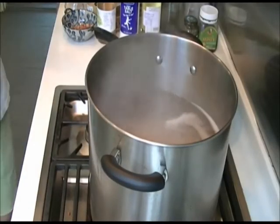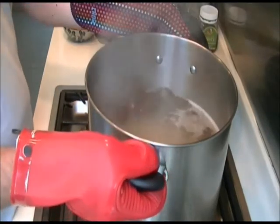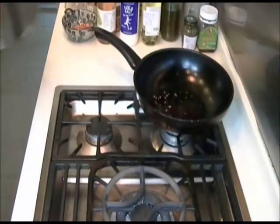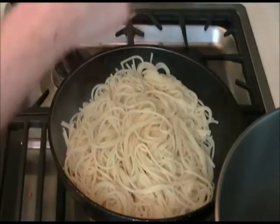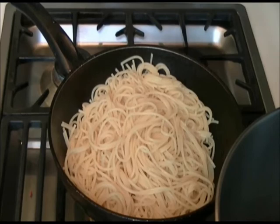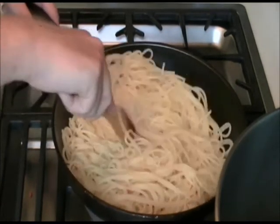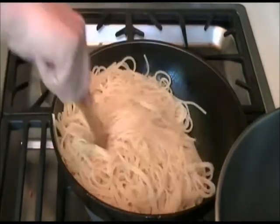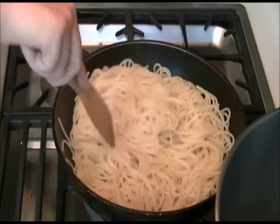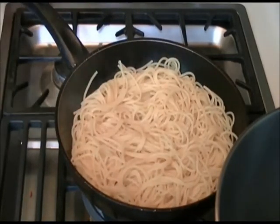The pasta should be more or less ready by now — al dente, which means it still has a bite. When you're happy that it's ready, very carefully drain it and then add it back to the pan, which still contains the oil. That's on a low heat — coat the spaghetti in the oil. You don't want to cook the spaghetti too much more, but you want to make sure it's still hot.